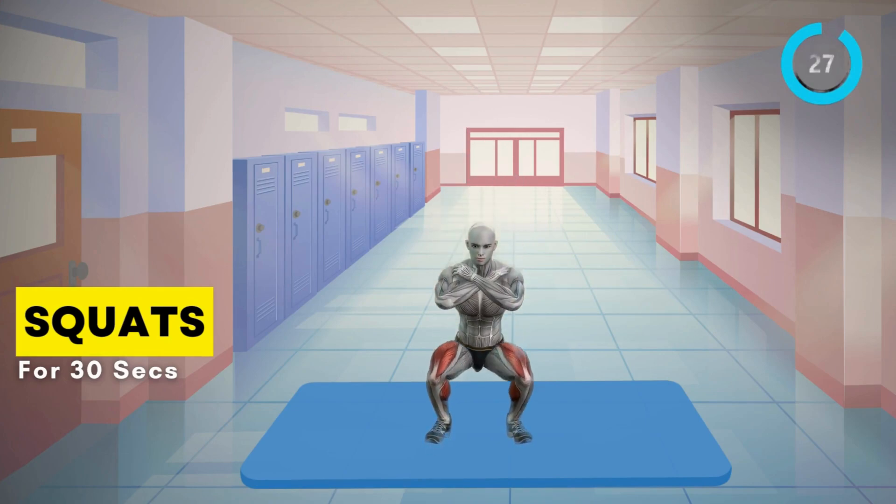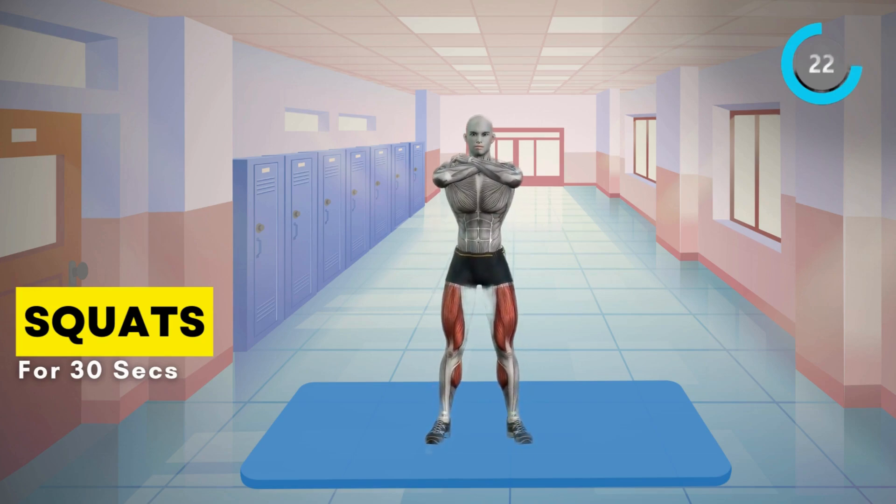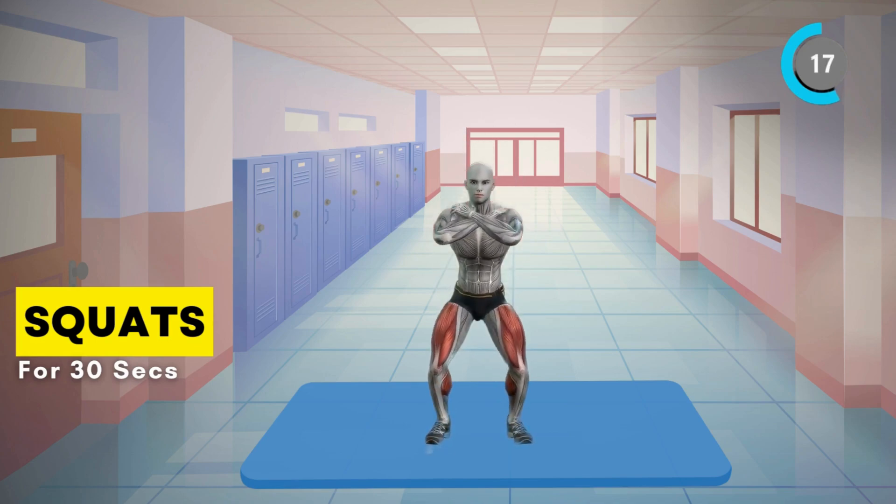First up, squats. Stand with your feet shoulder-width apart, chest up, and lower yourself into a squat position. Push through your heels as you stand back up. 30 seconds.